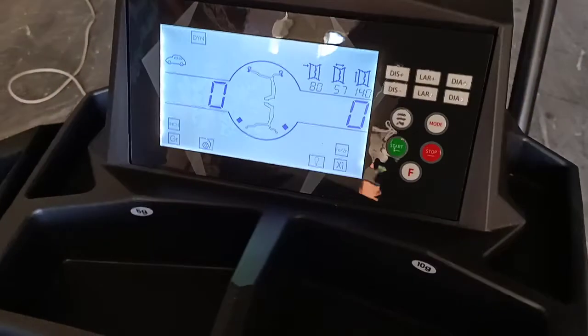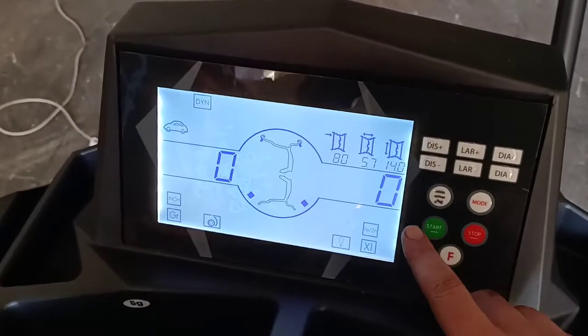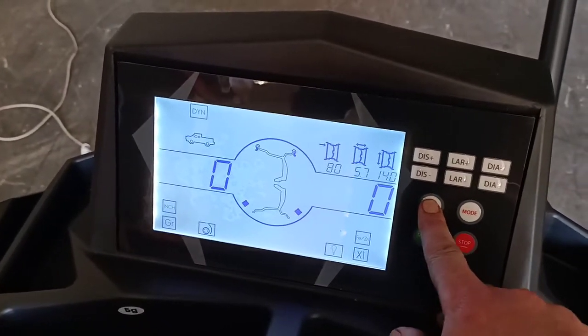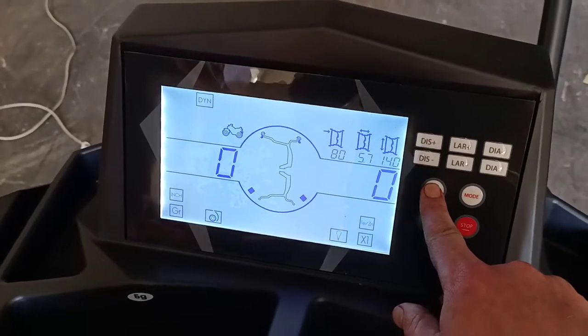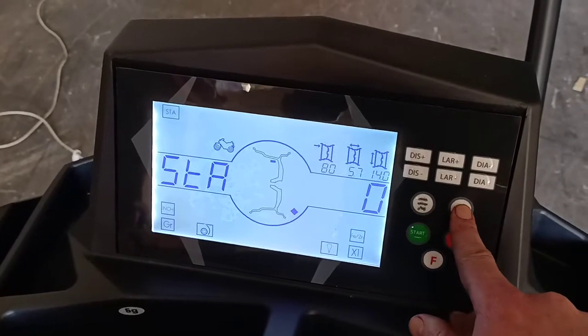We've got multiple modes for balancing, so you can do car, four-wheel drive SUVs, and motorcycles, as well as dynamic and static balancing.